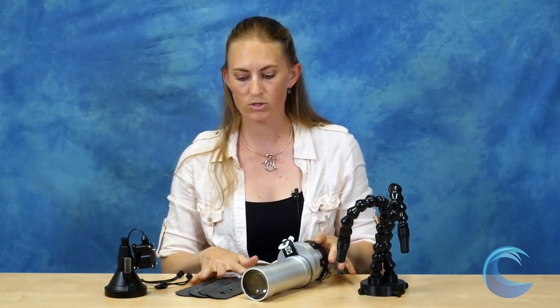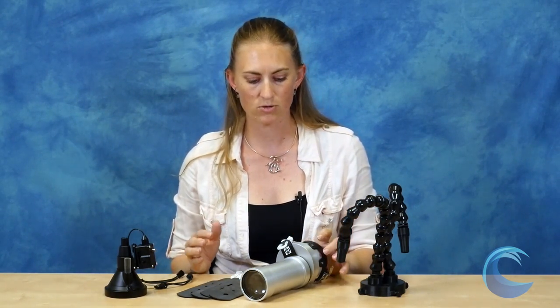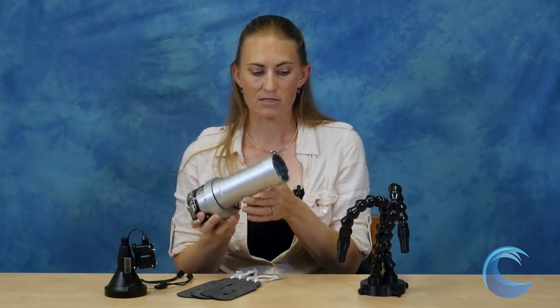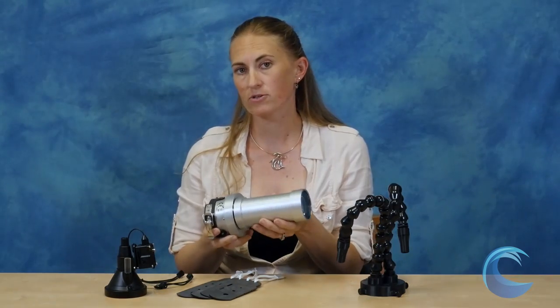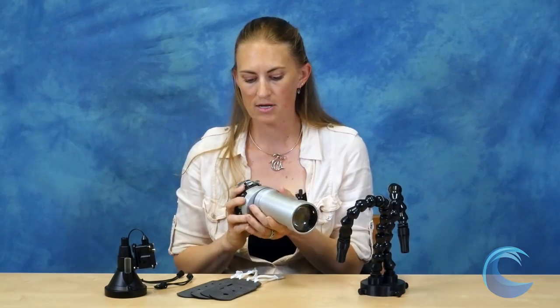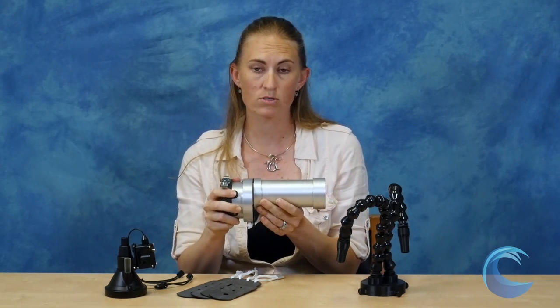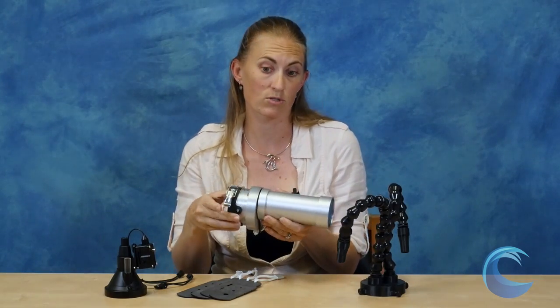The third snoot, which is the high-end pro model, is the Retro LSD — Light Shaping Device. They call it that because it's almost more than a snoot; it doesn't just narrow the beam, it actually uses lenses to focus the light. It is a bit bigger and heavier than the other snoots, which is one of the downsides. It does have a replaceable back, so if you change strobes you can just replace the rear piece and use it with your new strobe, which is really nice.